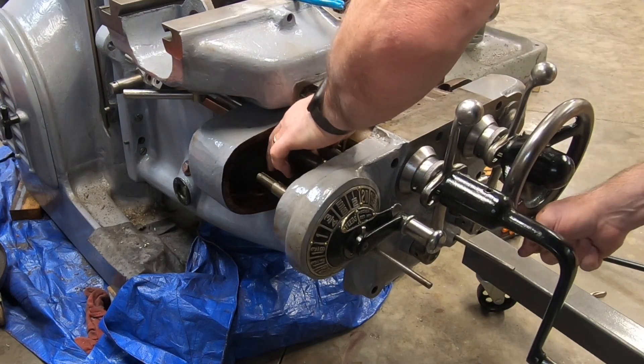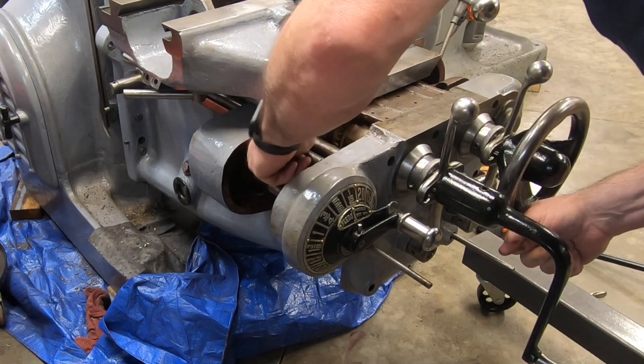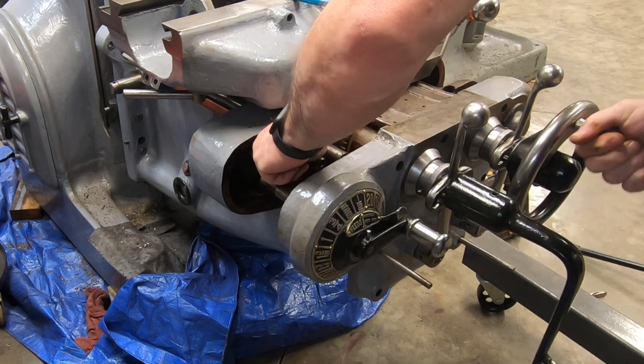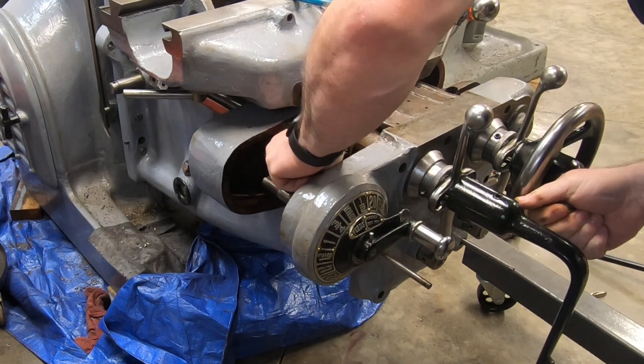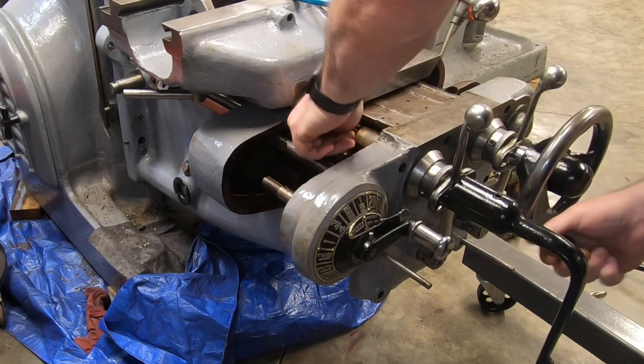As this goes further into the knee I need to pay attention to these trip rods here. They keep coming off of the cogs and that will create quite a bit of problems if they are not lined up just right as this thing goes into the knee.